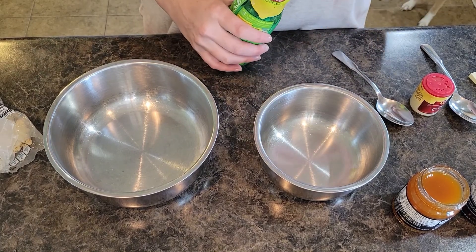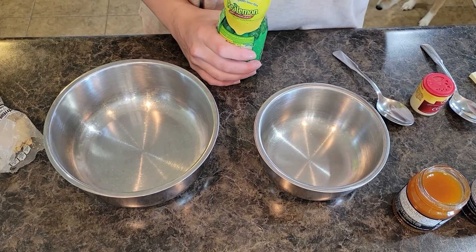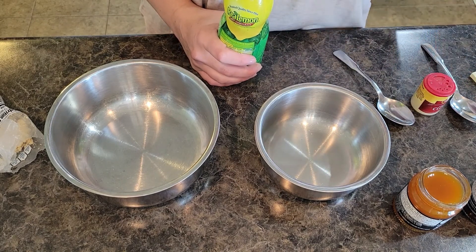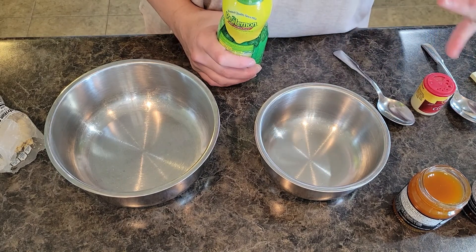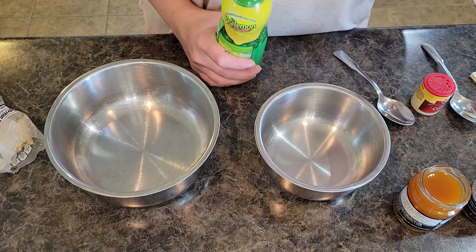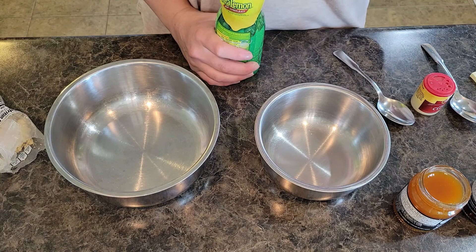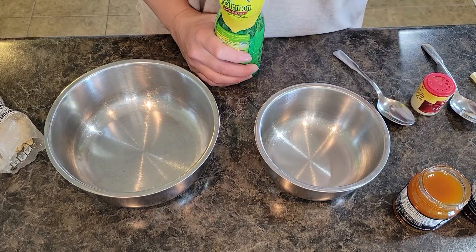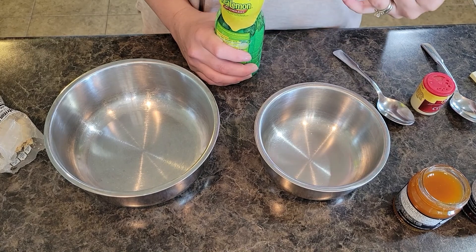Welcome back to In the Kitchen with Grace. Today I'm going to share two different glazes you could use for ham — you could even use them for chicken, turkey, or any other kind of meat. These are sweet glazes. I'll leave the original recipe in the description below and then share some alternatives that I like to use.